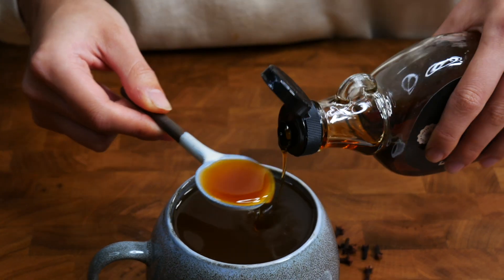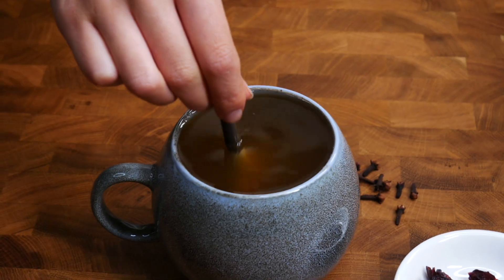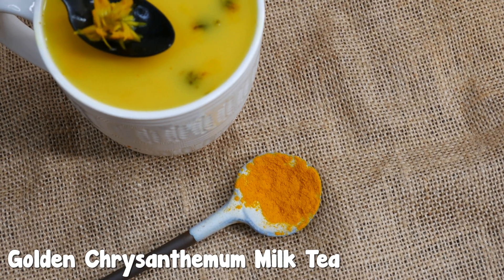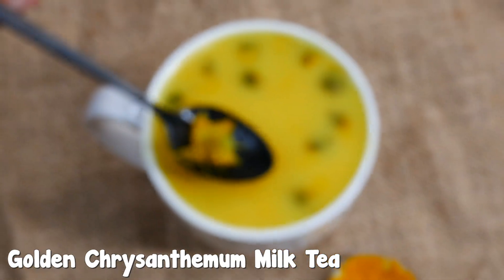When it's done, pour the drink into a serving bowl or jar. Add in one to two teaspoons of maple syrup and adjust accordingly to your sweet tooth. In summer I love to turn this into an exciting fruit punch with a couple of ice cubes, fresh fruits, and your favorite rum.